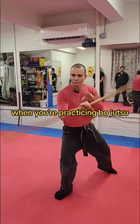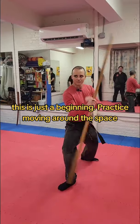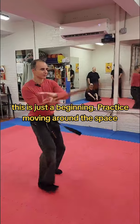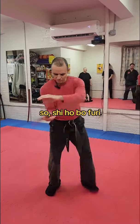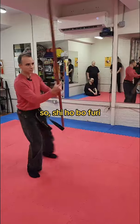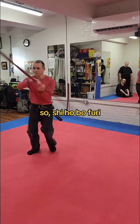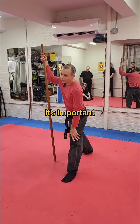When you practice bow jutsu and you're practicing bow furigata, don't just practice this — this is just the beginning. Practice then moving around the space. Now, shihobo furigata, it's important to make sense, right?